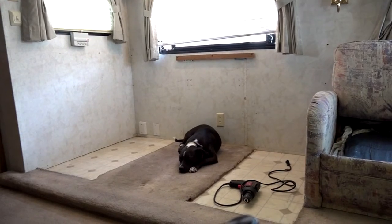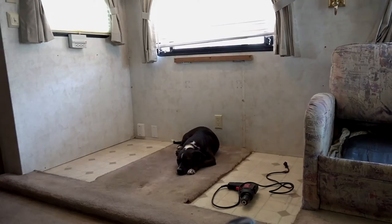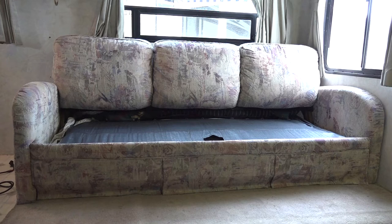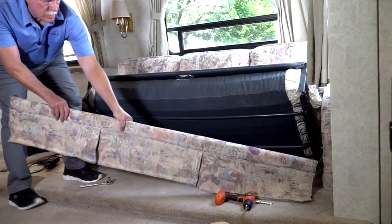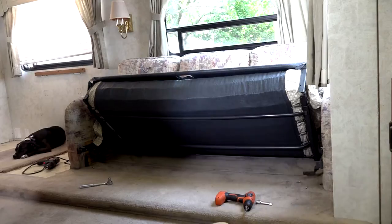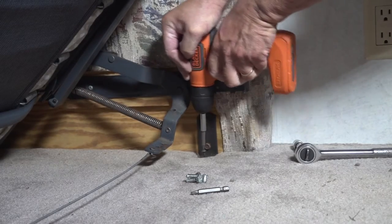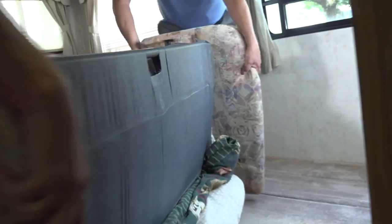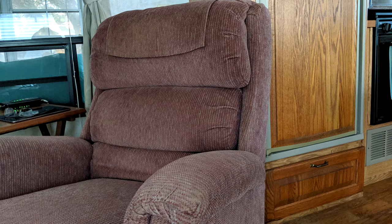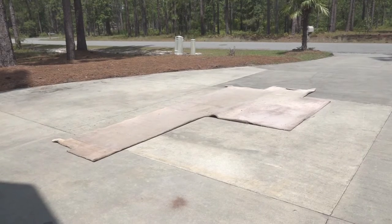Roxy was concerned about what was happening to her favorite bed under the dinette table. With the dinette removed, we moved on to the sofa. This is a hide-a-bed, so you need to position it to access the mounting hardware. I removed the bottom skirt panel for better access under the sofa, then removed all bolts and mounting hardware securing it to the floor. To make it easier to get the sofa through the entry door, I removed the bolts securing the back of the sofa to the frame. The recliner was freestanding without any mounting screws, so it was easy to move out.